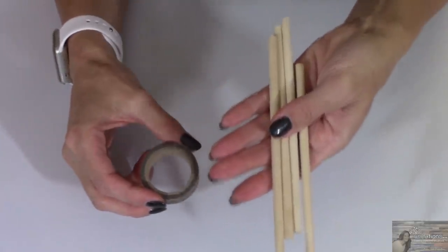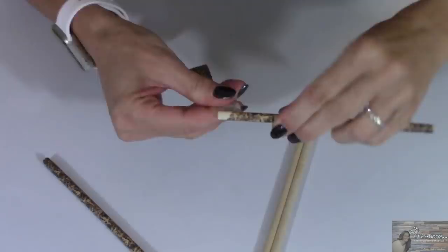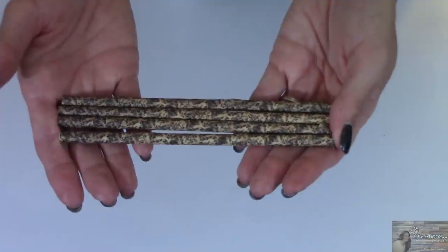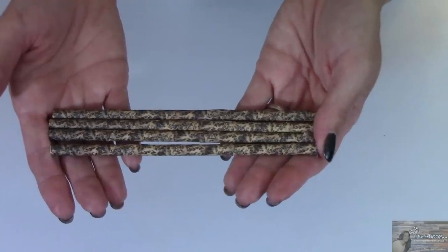Starting this project off, I'm going to take four of my wood dowels and wrap them with this washi tape. This is such a fun way to decorate these dowels. An alternative would be to paint them if you don't want to use washi tape.